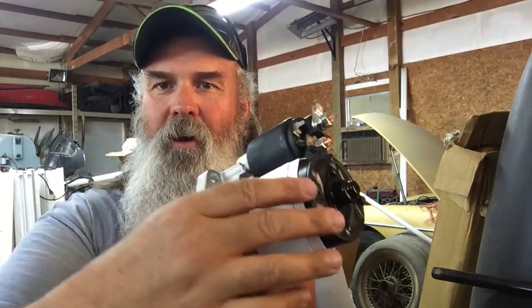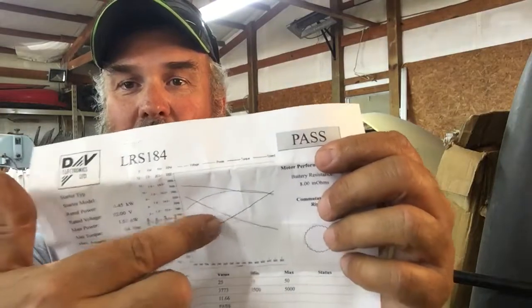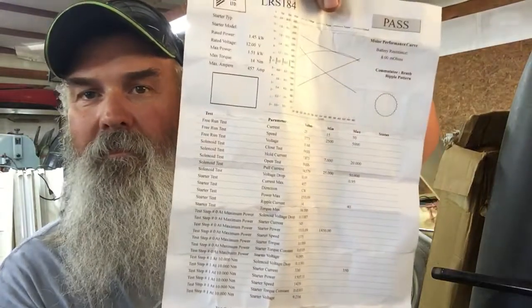They wrapped it in a little bubble wrap bag, and they had this piece of paper shoved in here, which I thought was interesting. They include a dyno sheet — how many amps it pulls, how many watts, how much power. They've got a little graph here that has a power torque curve and everything. I thought that was pretty cool. It says DV Electronics LTD at the top. When I searched that, there's a firm out of Canada that makes testing equipment for electric motors. So every one of these gear reduction starters they build, they include a dyno sheet — you know exactly what you're buying.